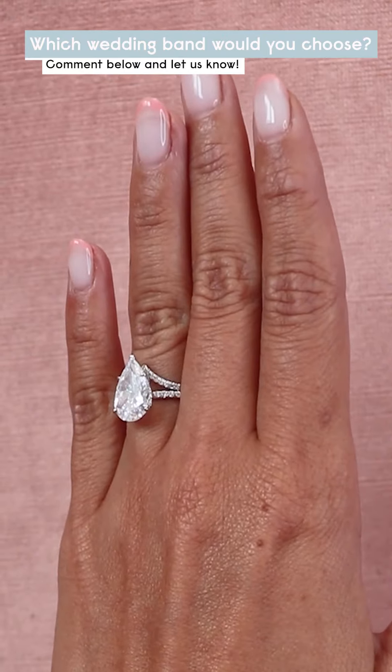What wedding bands would you pair with your pear shape engagement ring? Let me know what other ring styles you want to see next time. Class is dismissed!